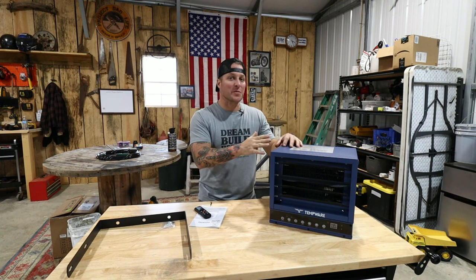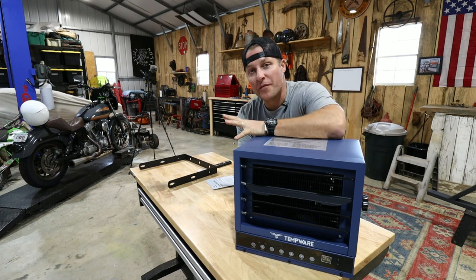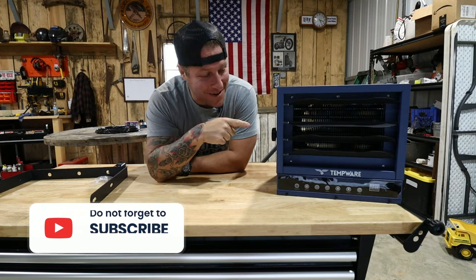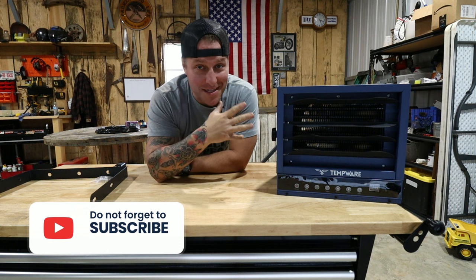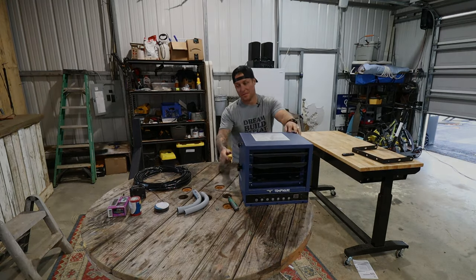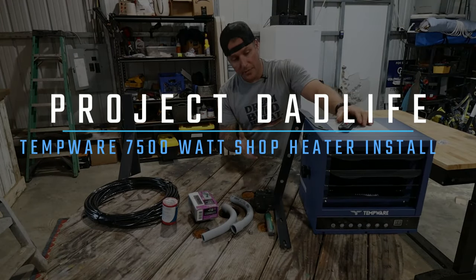Welcome back to the shop. I've been wanting to tackle this week's project for a long time. We're going to be installing this Temple Air 7,500 watt electric forced air shop heater. I know, go ahead and say it — it's so small. Trust me, I thought the exact same thing. Hopefully it packs a punch. We just unboxed it and it is a nice looking unit. It's very well built, seems pretty nice.